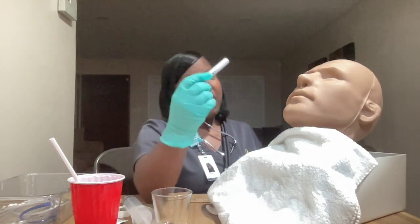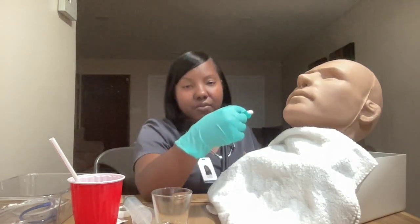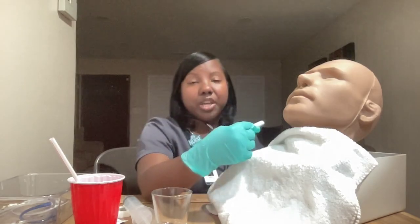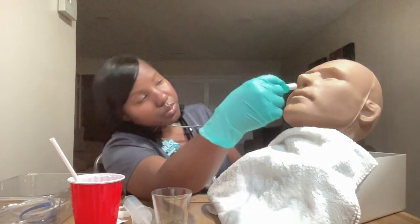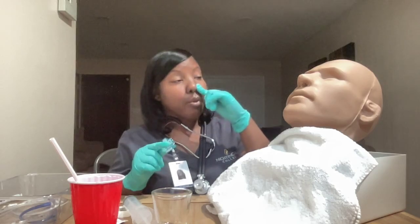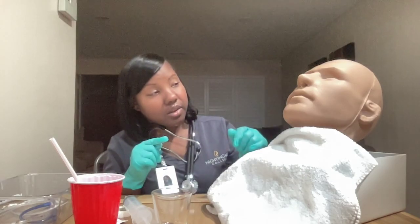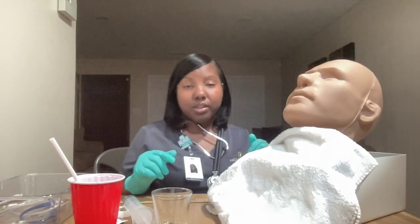Ms. Jones, I am now going to shine this light on your nose to examine each nare. I'm checking for any obstruction or deformities, looking at the membranes, and ensuring there's no redness or swelling. Everything looks okay. Next, Ms. Jones, I'd like you to hold one nostril and breathe in and out of the opposite one, then switch. It appears Ms. Jones has the greatest airflow from her left nostril, so that is the nostril I'll use for insertion.